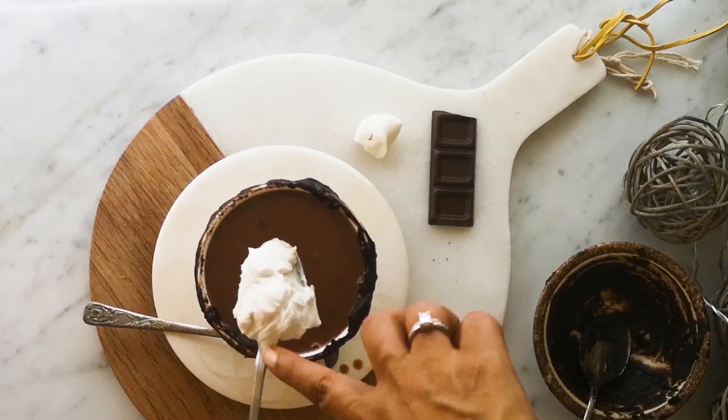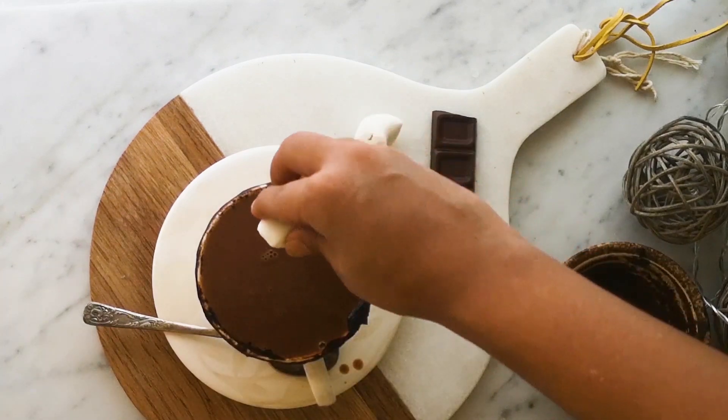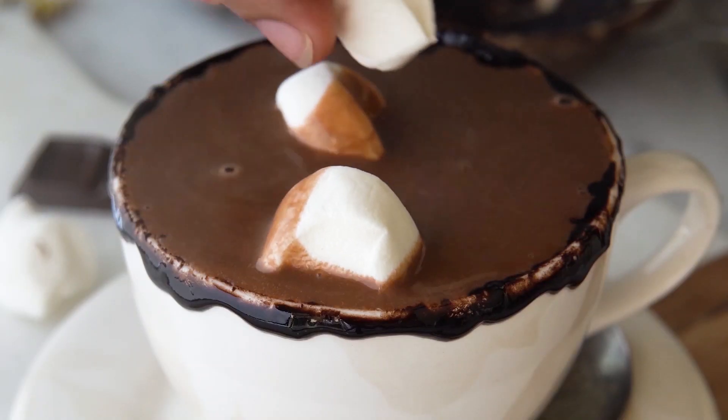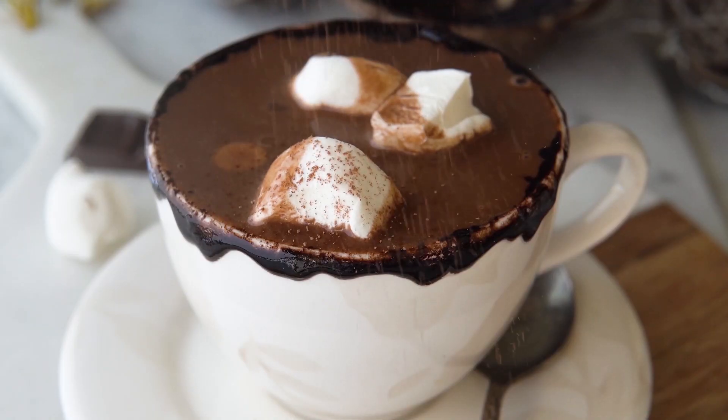Add some coconut whipped cream if you're feeling generous and add some vegan marshmallows. Give them a sprinkle of cocoa powder and this hot chocolate is ready for you.